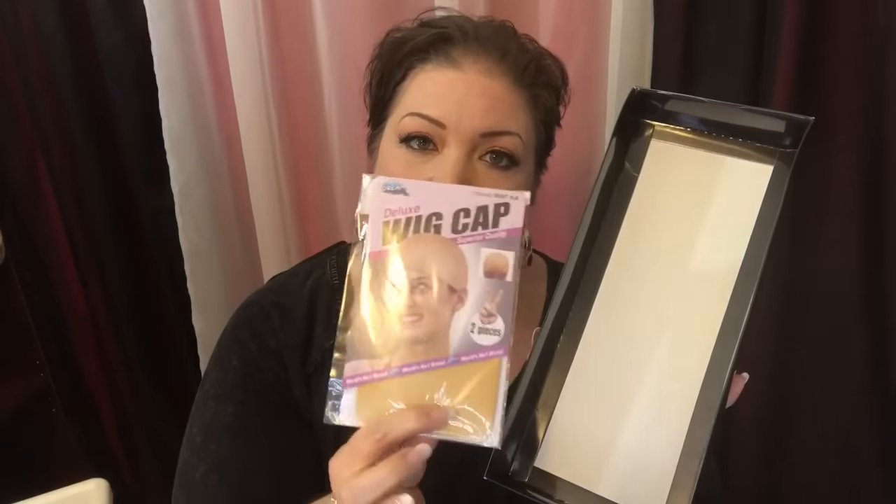You can see the turquoise and black — I'm so excited! Along with the wig, they provided a package of two nude wig caps, which will come in handy.